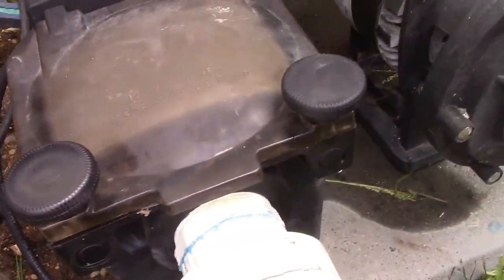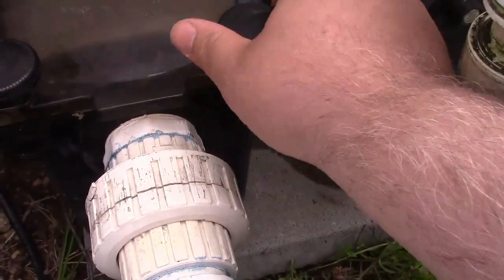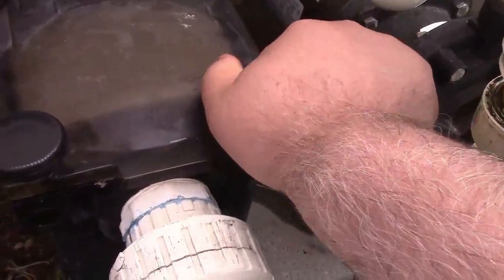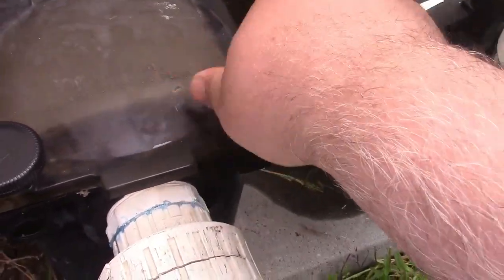The knobs are different in their styling. This one is kind of raised; with this one, not as much. So I'll replace this one also while I'm at it and keep this one, which is still good, as a spare.